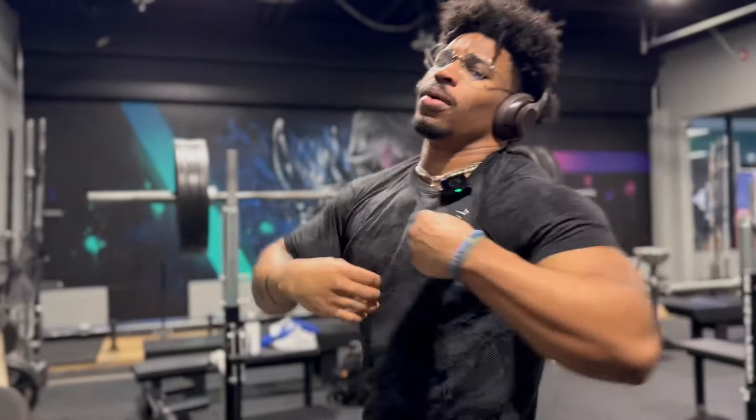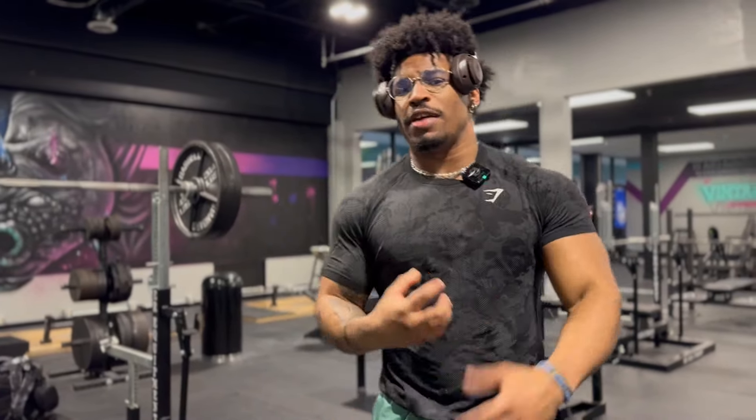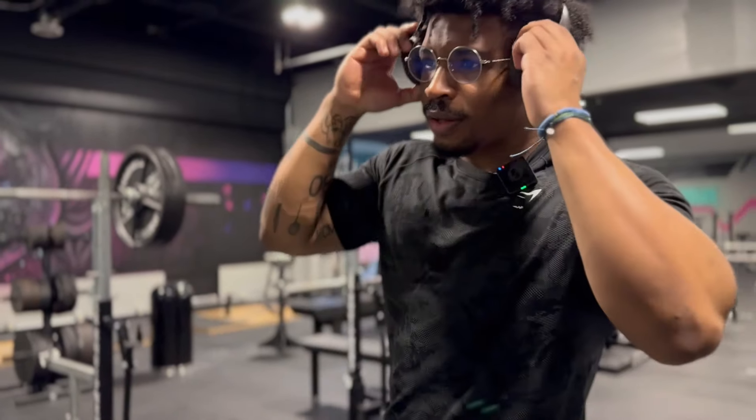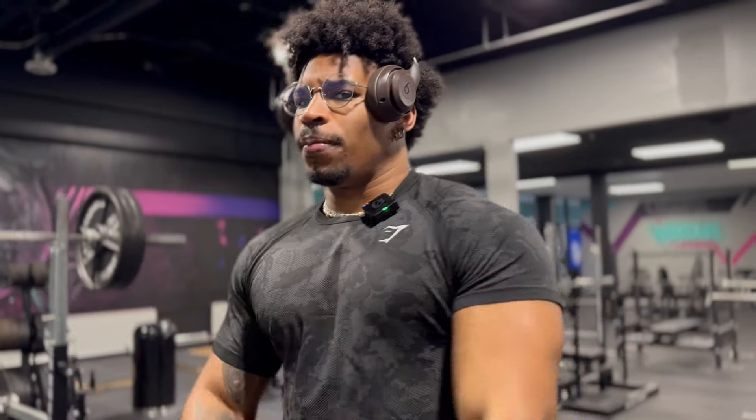Sneak peek, if you will. Get you guys craving that pump. Something to make the saliva build up a little bit.